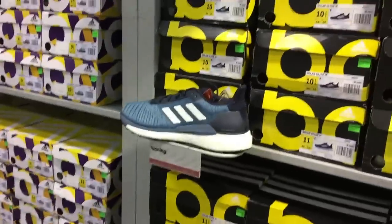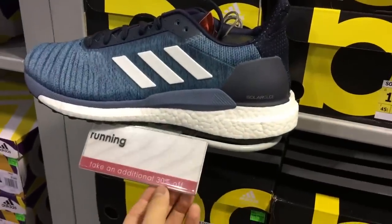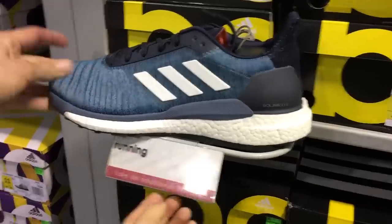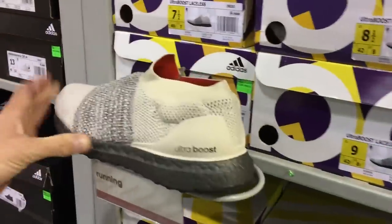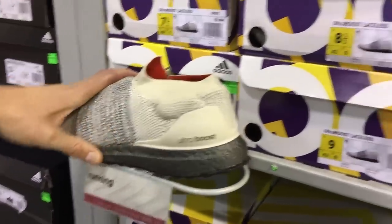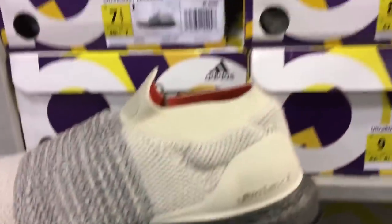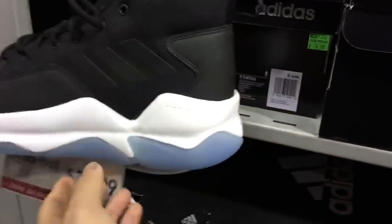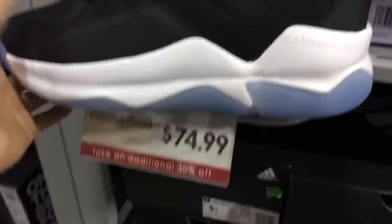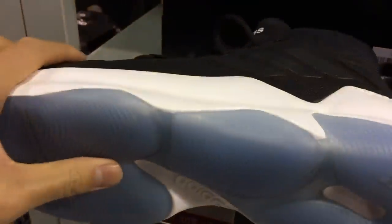We're at the Adidas outlet. Solar Glide — full-length Boost, 30% off, not bad. You got some black or dark gray Boost. Ultra Boost Laceless, $130 plus 30% off — not bad. Street Flyers — $80 shoes on Adidas right now, plus 30% off. I tried these on, the Cloudfoam is actually nice and the traction seems pretty good.